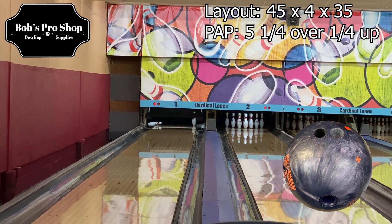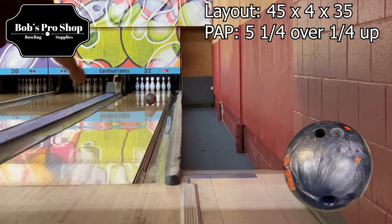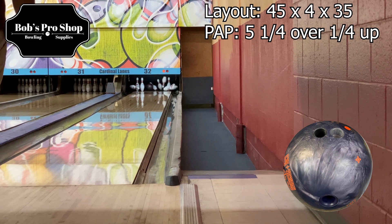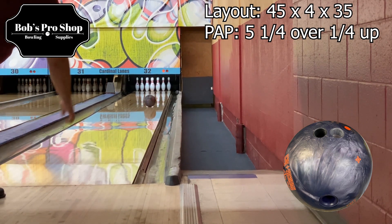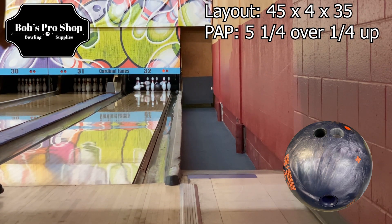It's a strong ball. Everyone wants to talk about the Purple Hammer being the urethane ball of choice. I think the UC3 gives all the Storm and Roto-Grip staffers, as well as the global staffers, an opportunity to play that shape that people on Brunswick brands have had with the Purple Hammer — a shape that we haven't really had in the lineup.